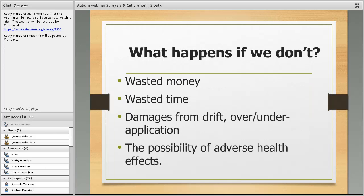If you don't calibrate and do a good job of application, you're wasting money and time. If you don't get enough out there, you don't control what you're trying to control. If you put too much out, you're wasting money and risk damage from drift. If your solution is too strong and you drift, you'll have problems. And of course there's the possibility of adverse health effects — if you're spraying fruits and vegetables, you don't want more chemical than is recommended.